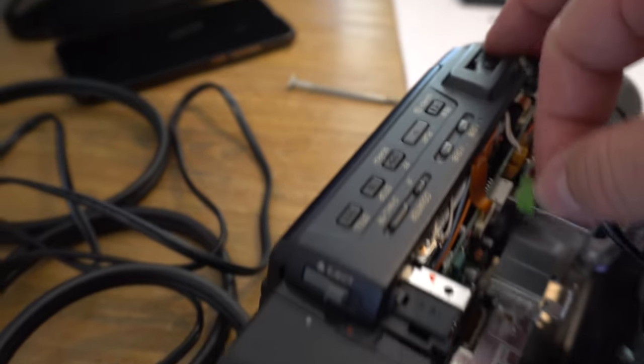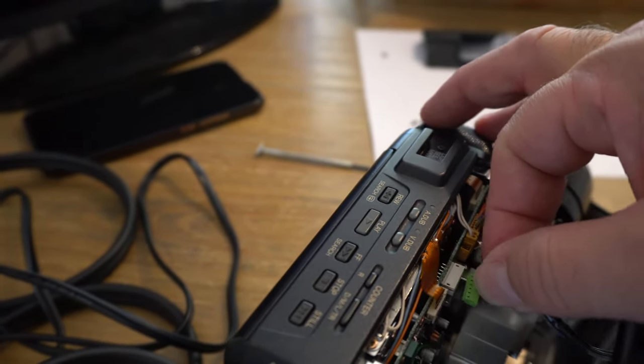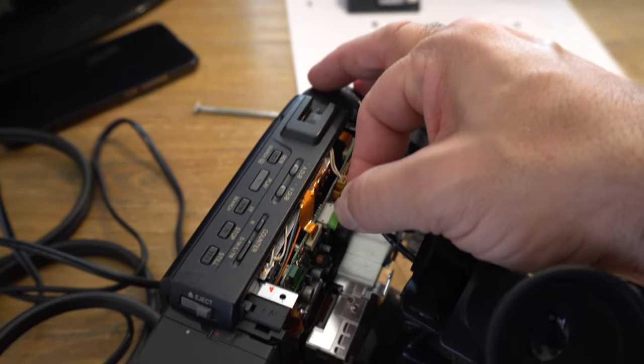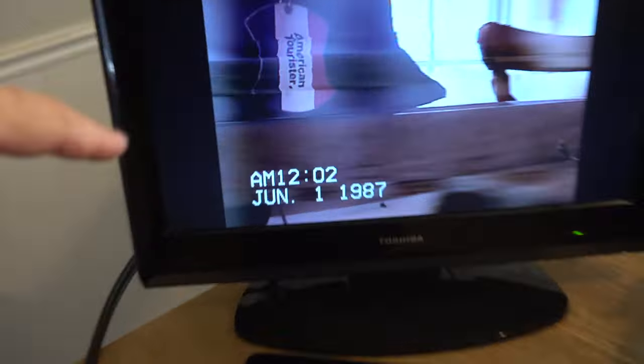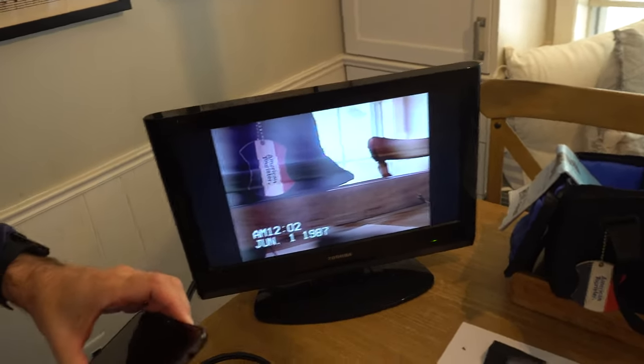That burst of power — we can then connect the viewfinder. That's probably the head spinning up. Once we connect it, we get the display on there, then we lose power. My conclusion with this camcorder is it has a power supply problem, and unfortunately it's not really worth repairing.